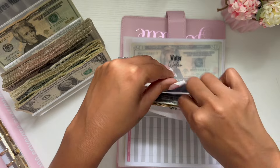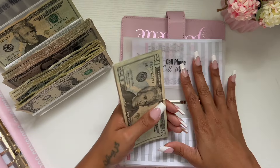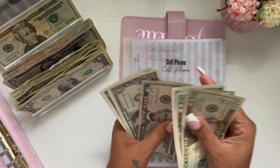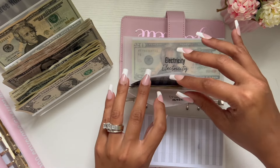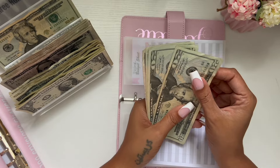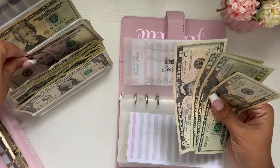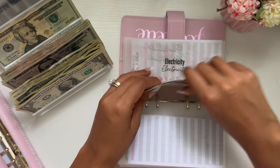Cell phone is going to get $10. If you guys have any questions or are confused about anything on the website, let me know below and I can guide you through what you need to start cash stuffing. Cell phone now has a total of $73. Water is going to get $10, bringing it to a total of $70. Electricity is going to get $10, for a total of $75. And that's it for my six months of expenses.